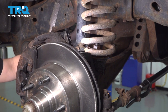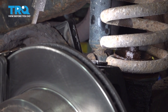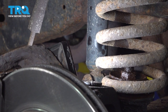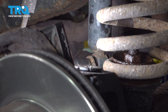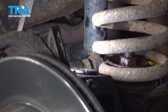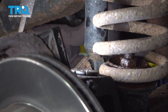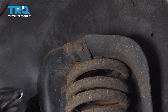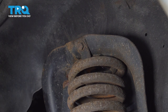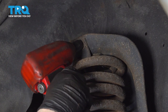I'm going to remove the bottom half of the front shock. I have an 18-millimeter socket and an 18-millimeter wrench. I'm going to remove the coil spring clamp bolt — there's a 14-millimeter wrench for the back and a 15-millimeter socket on the front.